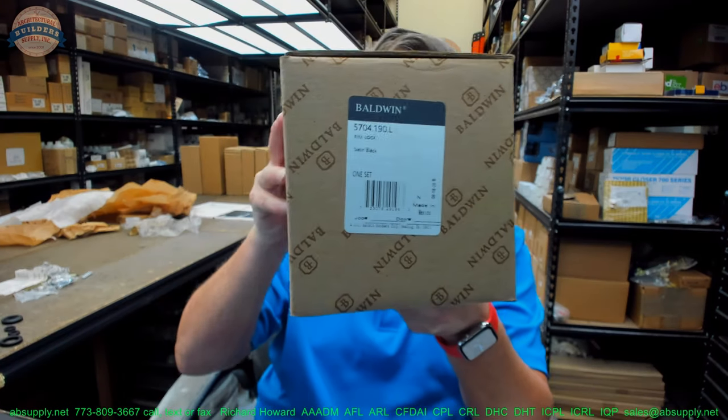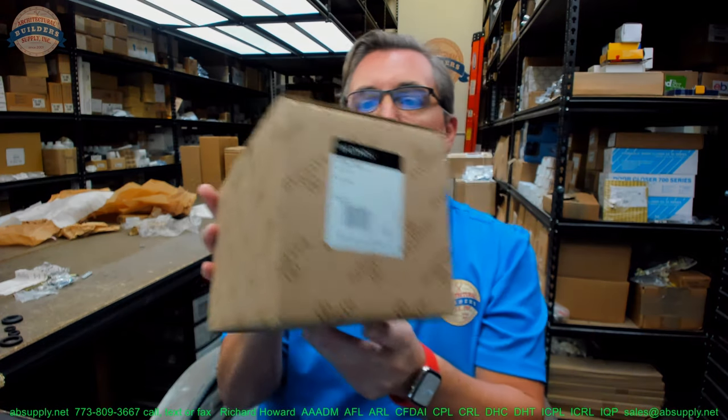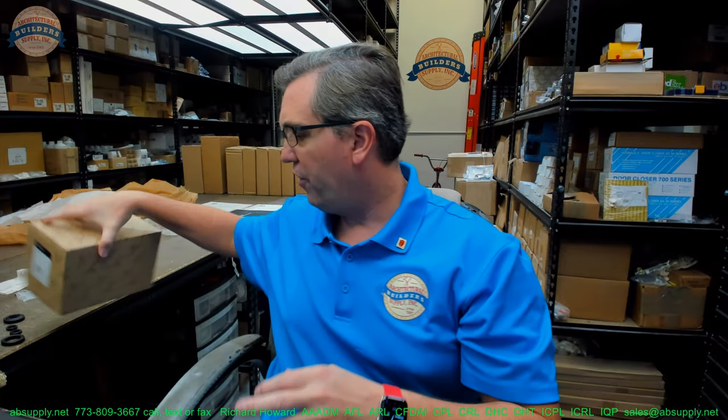Hello, my name is Rich Howard, owner of Architectural Builders Supply, and this video is to bring you a closer look at the Baldwin 5704. This is a rim lock. This is a very, very unusual lock to sell, at least for me nowadays, because this type of lock goes back to the 17th century, probably, if not the 18th century.